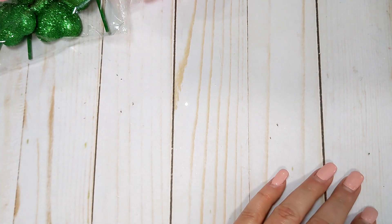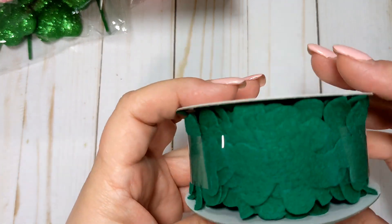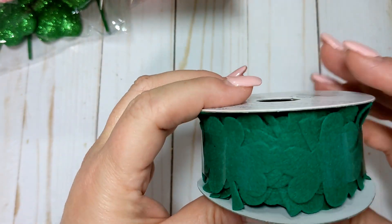That's everything from Dollar Tree. Now for Joanne's — I picked up one sheet of green cardstock that I thought would be good for St. Patrick's Day. This is just a coordinations sheet from Joanne's; it was about 40% off open cardstock. I also got some shamrock trim, which I thought was really cute.